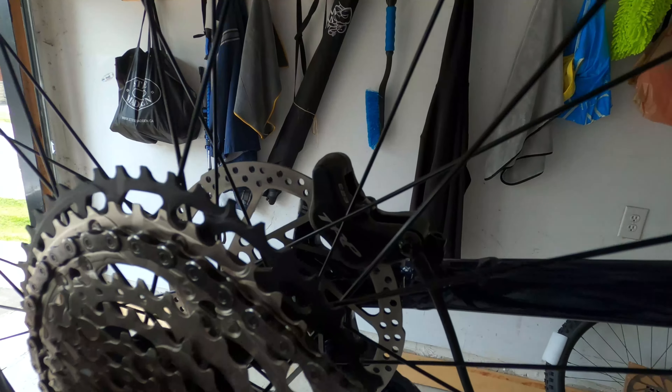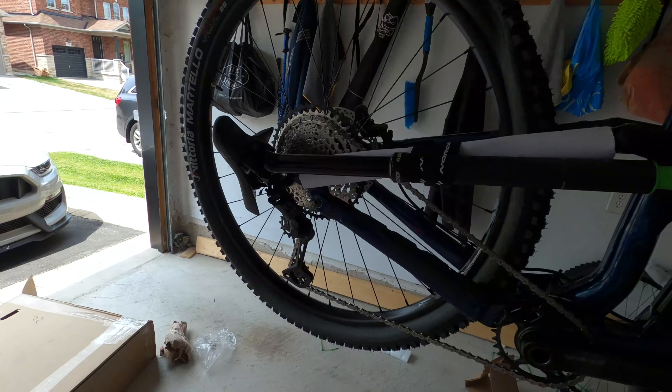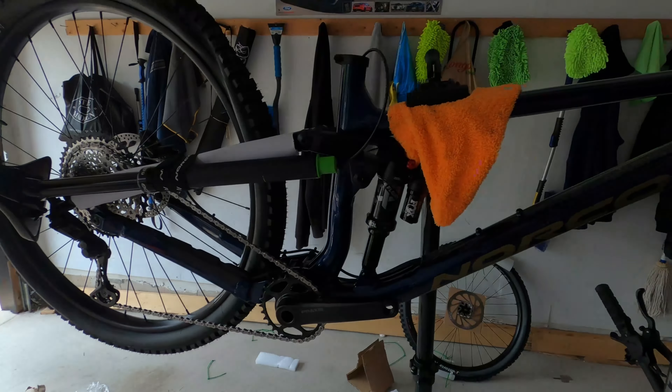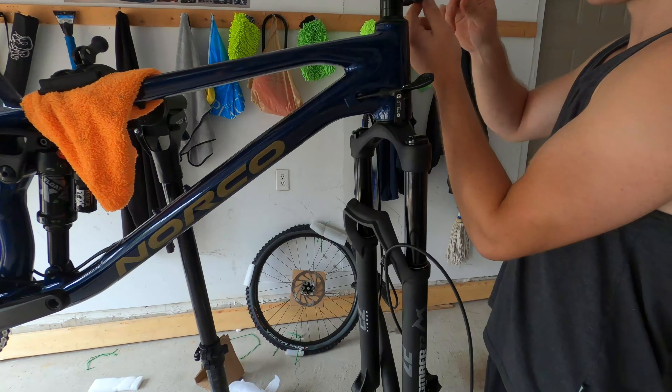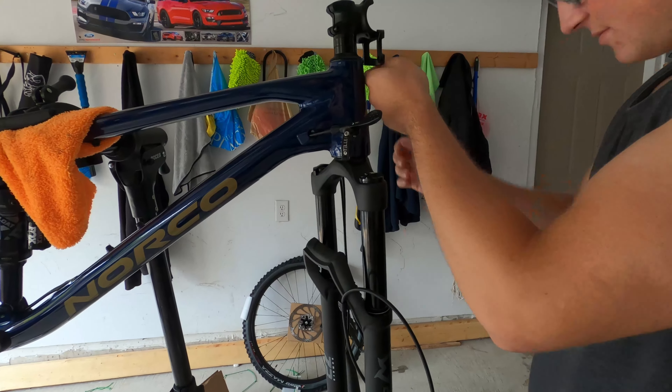XT four-piston TRP brakes — I don't know how they'll compare to my four-piston Diors, but I like them a lot. And once again I think you're running the same brakes as Seth's Bike Hacks — oh yeah!